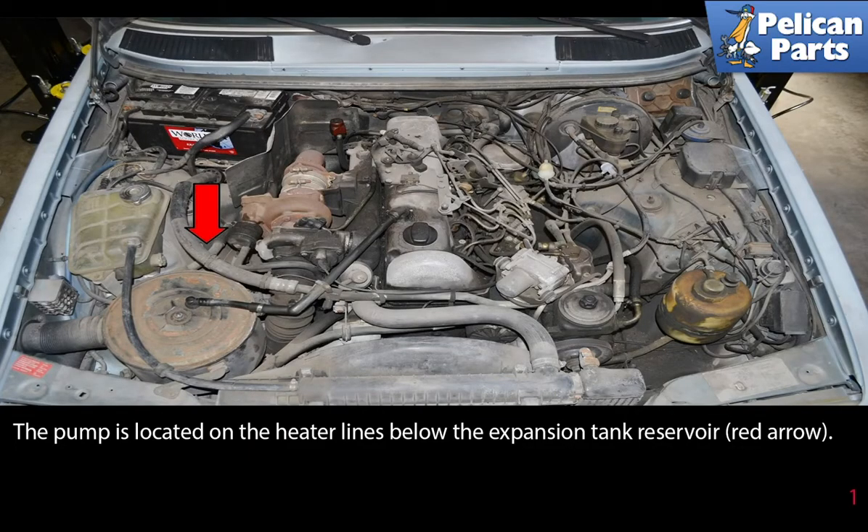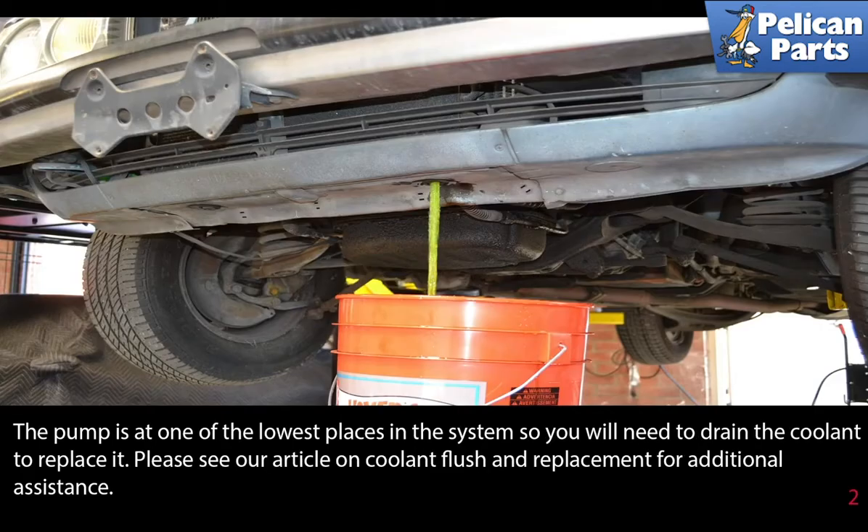The pump is located on the heater lines below the expansion tank reservoir, as indicated by the red arrow. The pump is at one of the lowest places in the system, so you will need to drain the coolant to replace it.